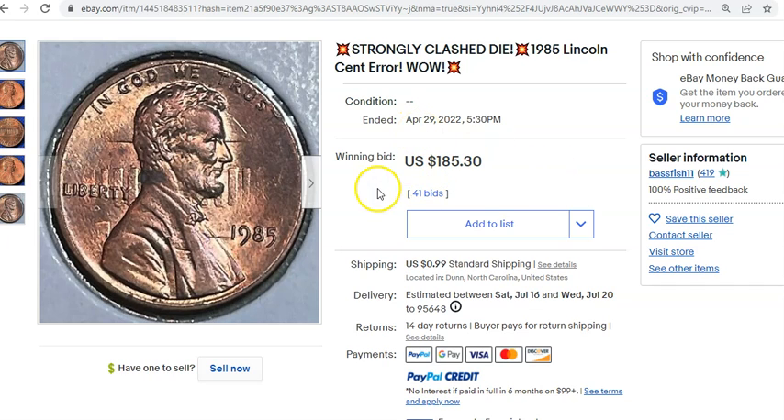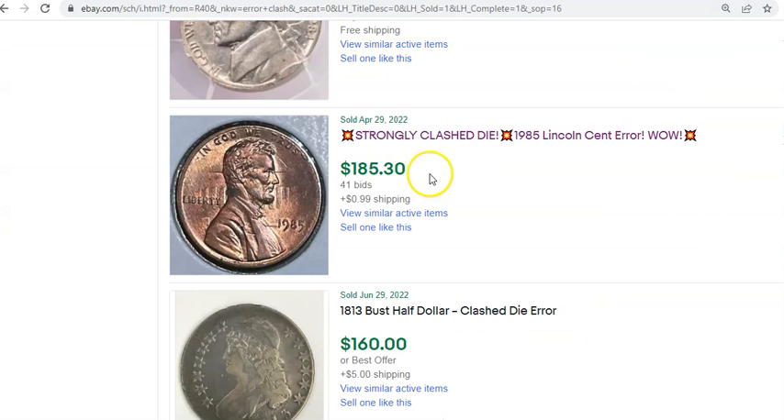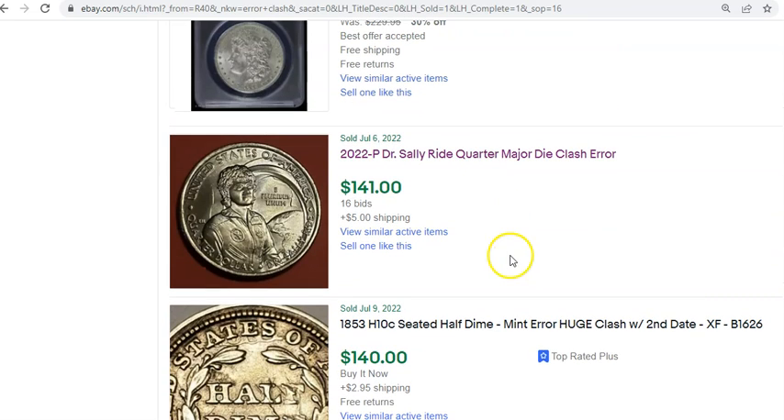This sold for $185 at the end of April with 41 bids — I distinctly remember this coin; I think I even talked about it in one of my report videos. A very strong number. Here's the other highest-known valued Sally Ride quarter major die clash — the one I actually talked about on a previous episode. That one ended at $146 shipped with 16 bids, which is more along the lines of what I'd envision the coin being worth — somewhere in the $100–$150 range.